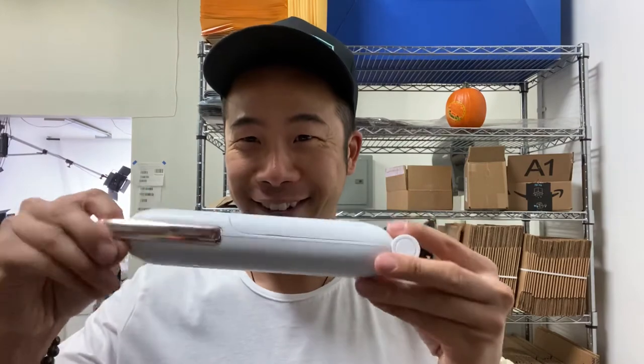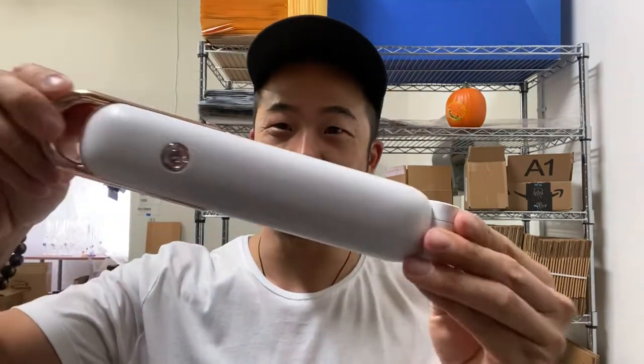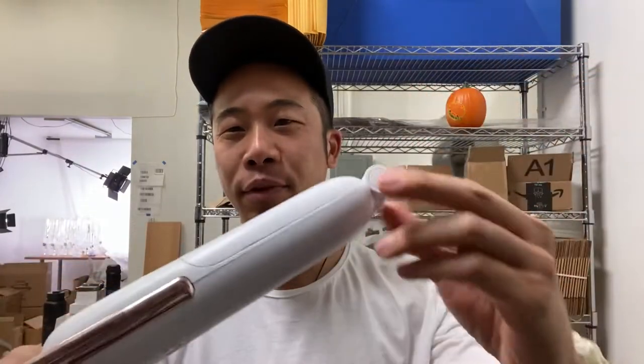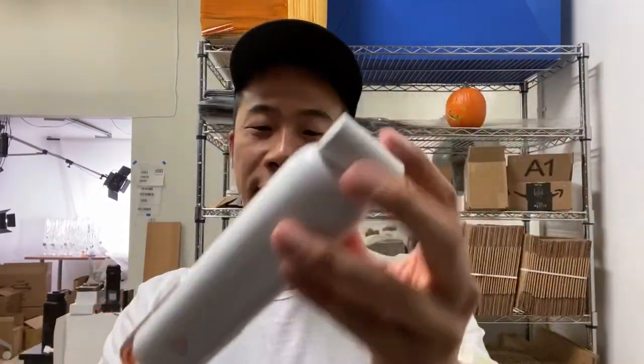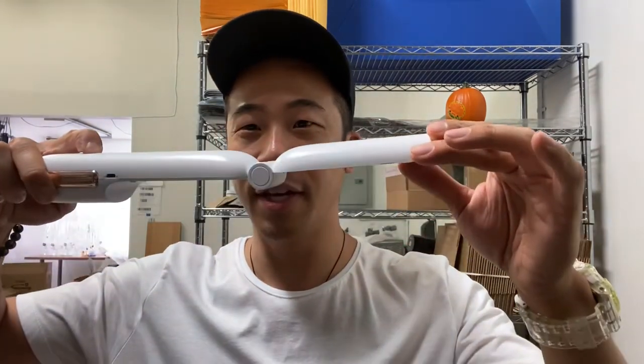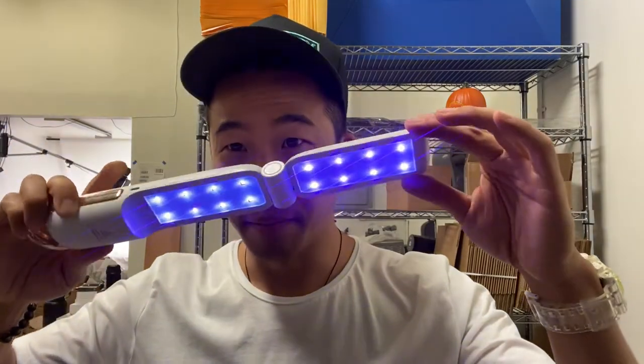So I have here in front of me — ta-da! What is this? Just kidding — this is a UV light sterilizer. UV light, boom!